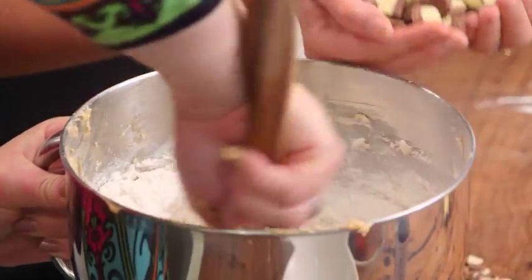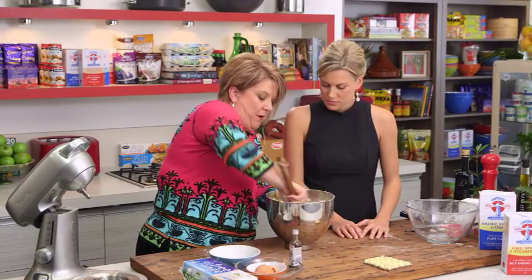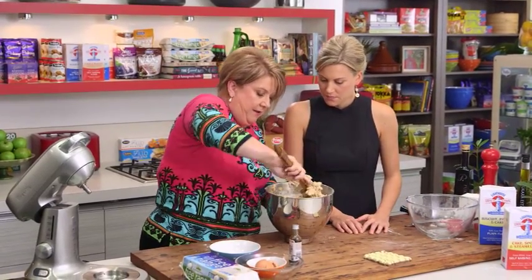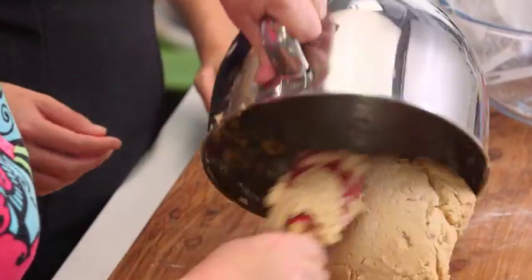In it goes — that's half of it. It'll come through. It's almost like a pastry dough, really. That's looking pretty good. Now I'm just going to turn that out onto the bench — there's only a tiny little bit we can just knead through.